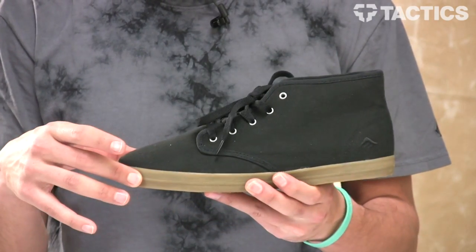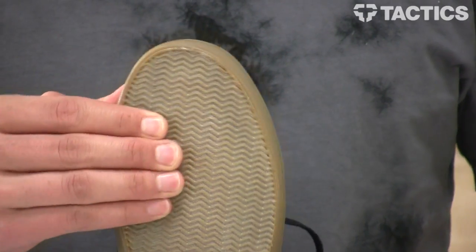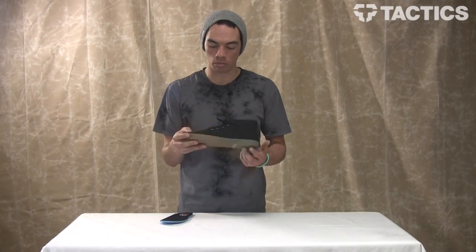Vulcanized rubber outsole, 400 NBS gum rubber outsole right here. It's going to be grippy so when you're walking around, you're not sliding all over the place.